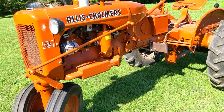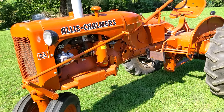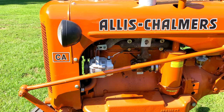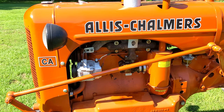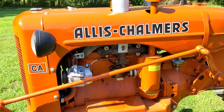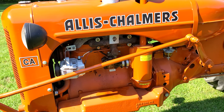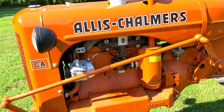This tractor does have the factory engine weights on the side. As you can see, I have changed out the generator for an alternator. The alternator produces 12 volts on this one very easily. Since I don't work with the tractor all the time, the batteries wouldn't stay charged with the generator. So I changed this out to a small alternator that works very well.